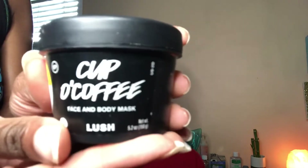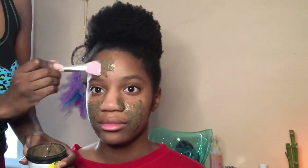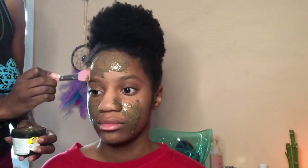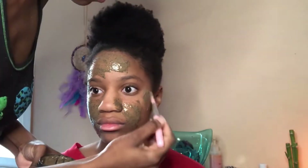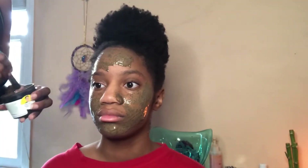Now that she's washed off the clay, next we're going to use Cup of Coffee by Lush. I use this personally myself — I love it, it smells delicious. Coffee has so many beneficial factors as well. I'm going to grab a facial spatula I purchased from Dollar Tree and apply the Cup of Coffee mask on my baby's face. It says to leave it on for about 15 minutes — don't quote me on that, the directions are on the container. So I'm simply going to apply it and allow it to dry.